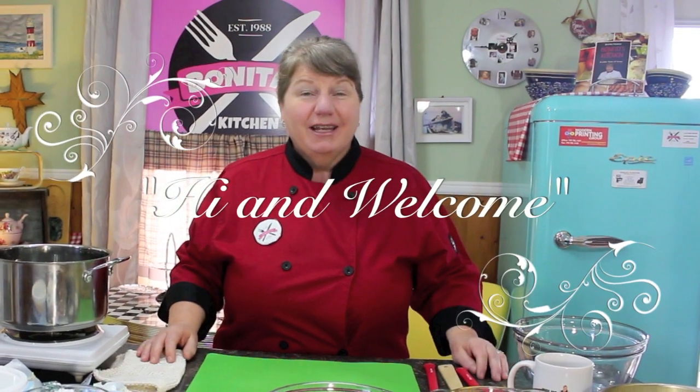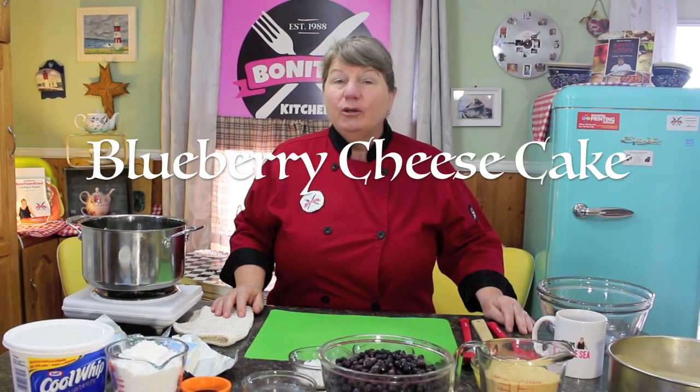Hi, welcome to Bonita's Kitchen and thank you for joining us. What I'm going to be making today is a delicious no-bake blueberry cheesecake, and I'm excited to make this recipe today. I get to use my frozen blueberries until I can get some fresh ones. If you're interested in sticking around to see how this cake is put together, let's get started.